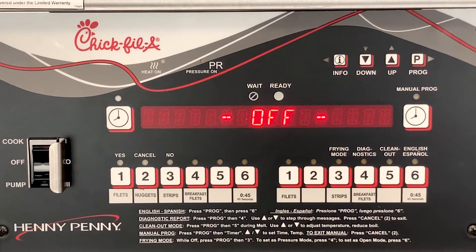When starting up a new PFE500 4-Head Hybrid Fryer, or after replacement of the control board, the control will have to be set up with a few inputs such as the serial number, the date, and the time.